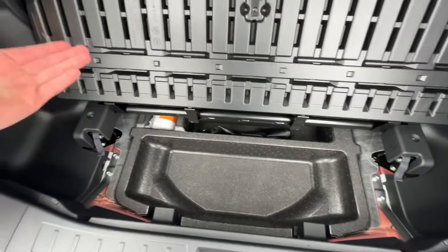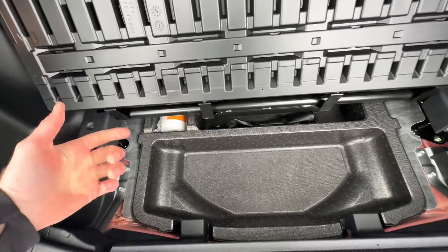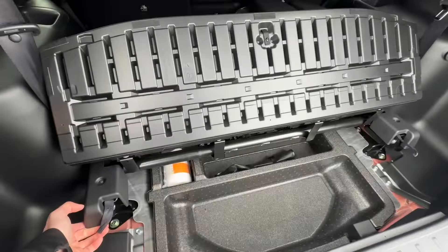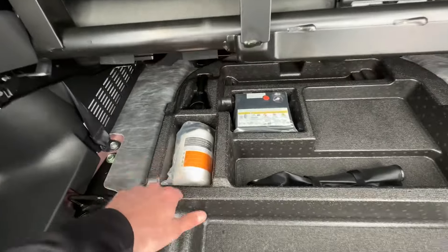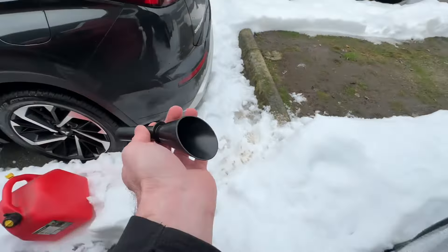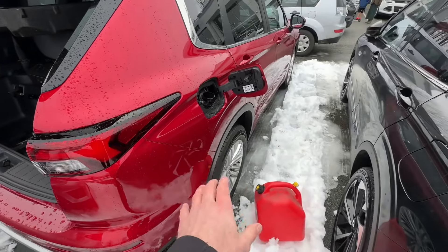To access the tube, pull this part up a little bit. There are two straps right here — pull both straps at the same time and lift the whole thing up. I released both straps and now we can lift it up like this. Right here we have this plastic funnel or plastic tube, and now we take this and insert it right into the fuel filler opening.